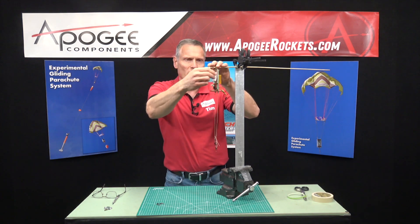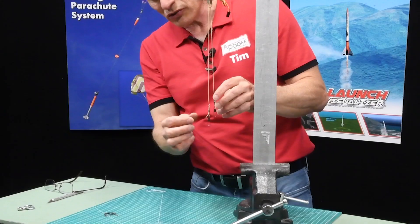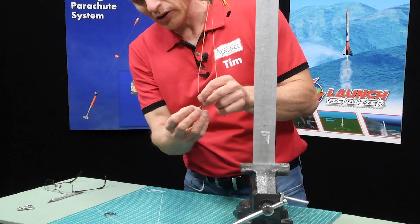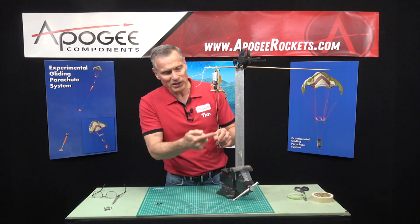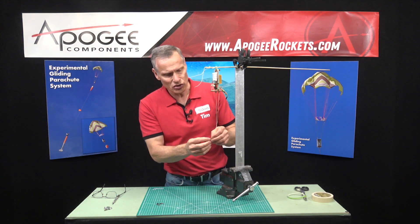I'm just going to wind these up so that they kind of stay out of the way. I'm going to start with one line right here, and the length of this is not too important — anywhere between 10 and 12 inches of hang is sufficient.